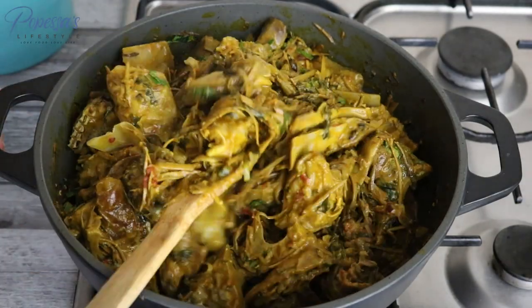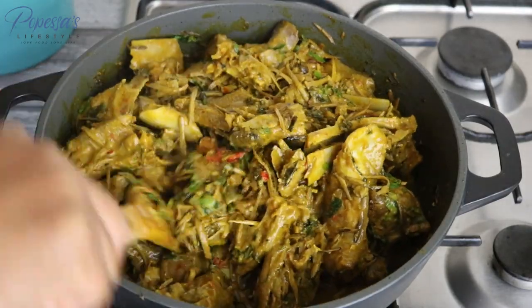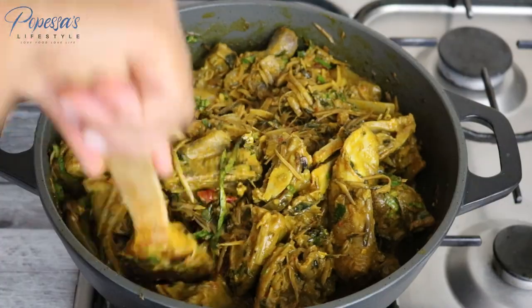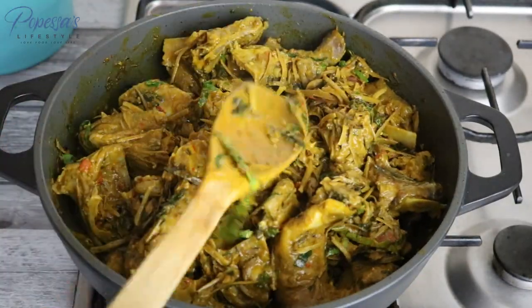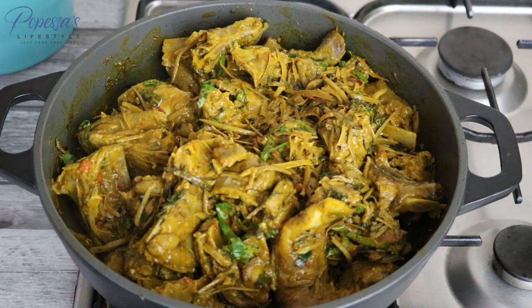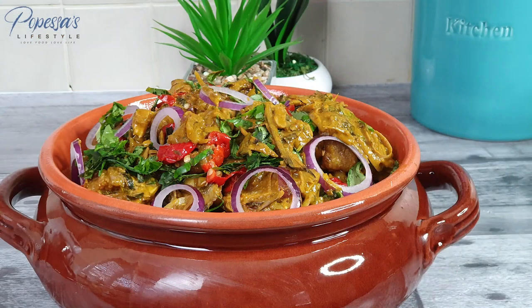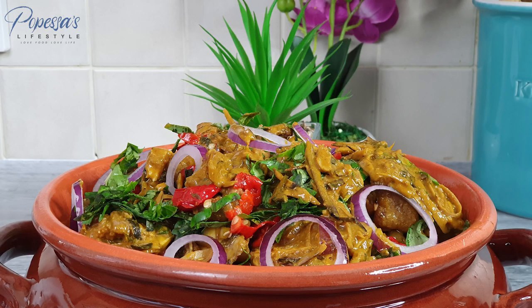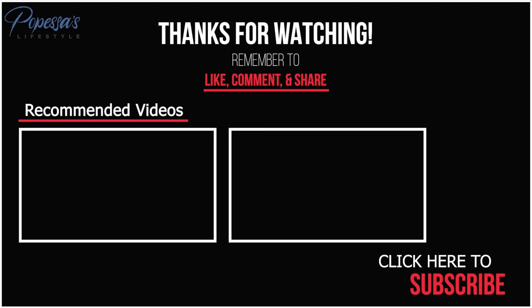It's ready to be served! Look at how delicious this dish looks. If you ever try this recipe, please remember to leave a comment, and you can follow me on Instagram and tag me. Thank you so much for always coming back to watch my videos — to my returning and new subscribers, thank you so much. As always, I will see you in my next one. Popessa signing out!